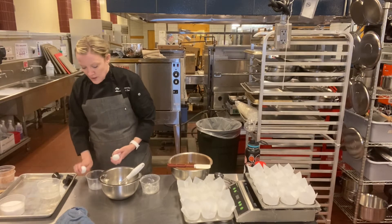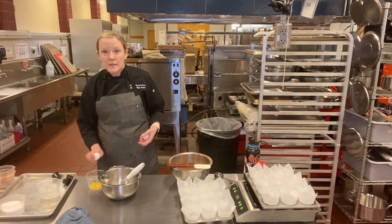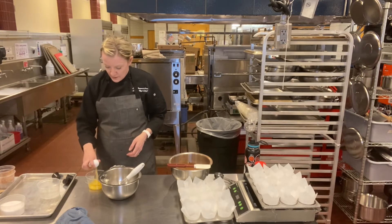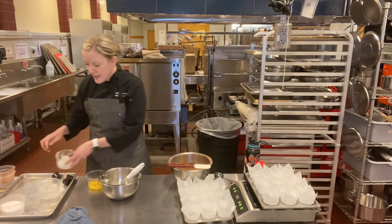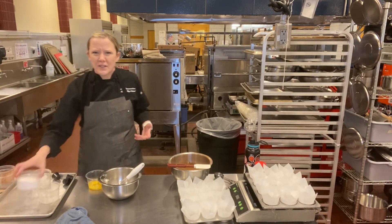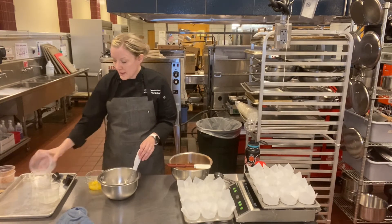The eggs — remember, crack the eggs into a separate container just in case you get a shell. And I ended up putting my vanilla in with my water. I use clear vanilla, so that's why it looks like that. My vanilla is in with my water.